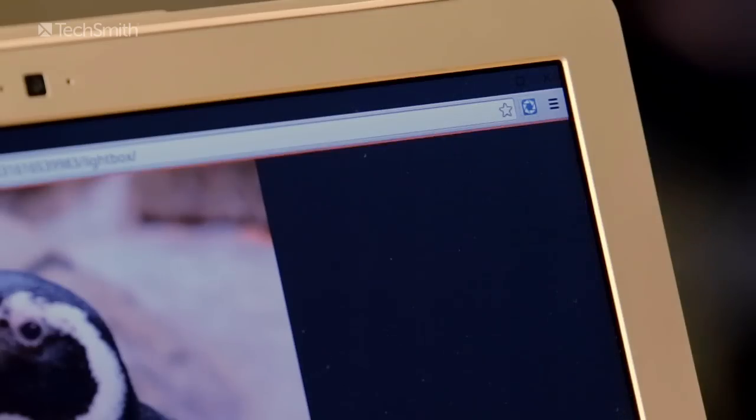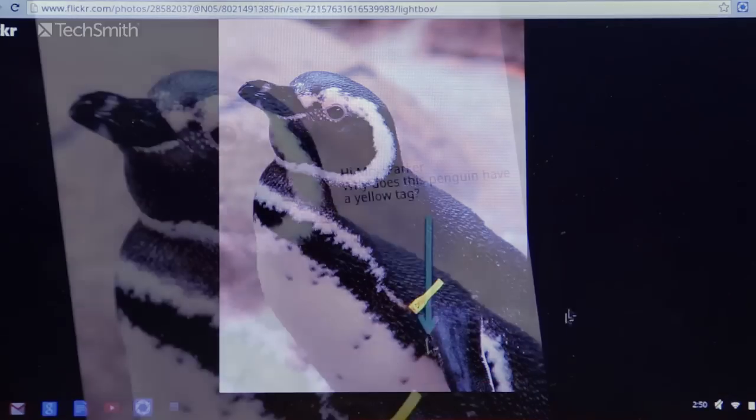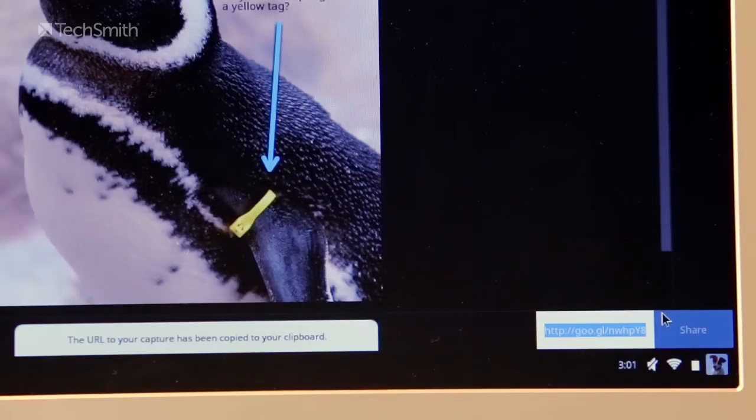With TechSmith Snagit for Google Chrome, show exactly what you mean by capturing images, sharing knowledge, and collaborating with others.